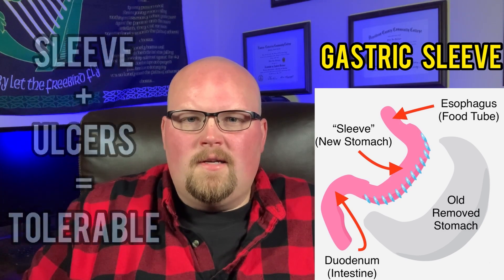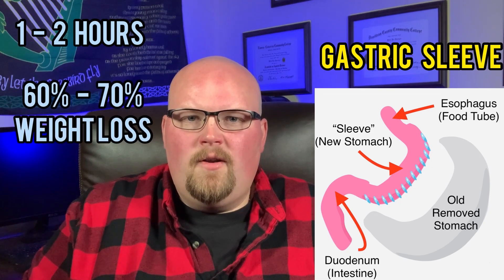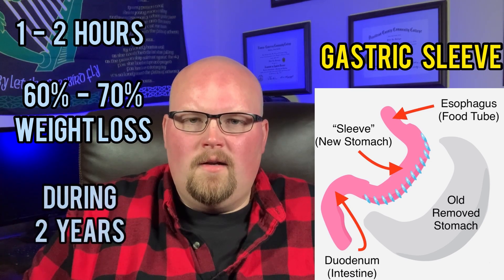The surgery takes about one to two hours to complete under general anesthesia. The weight loss of the sleeve is about 60% to 70% of the excess weight in a two-year period.